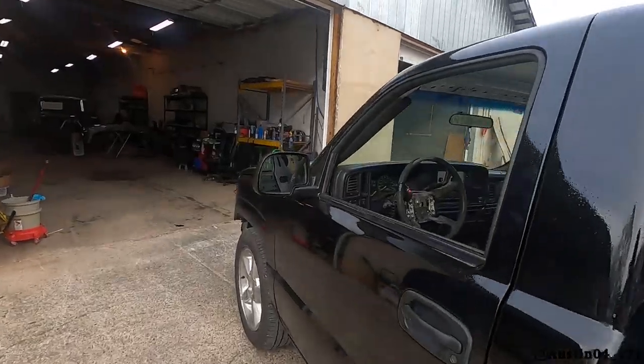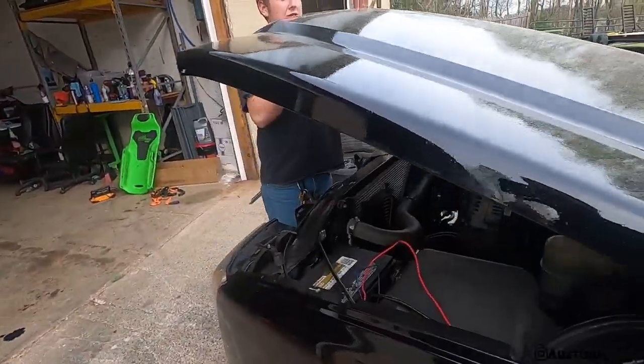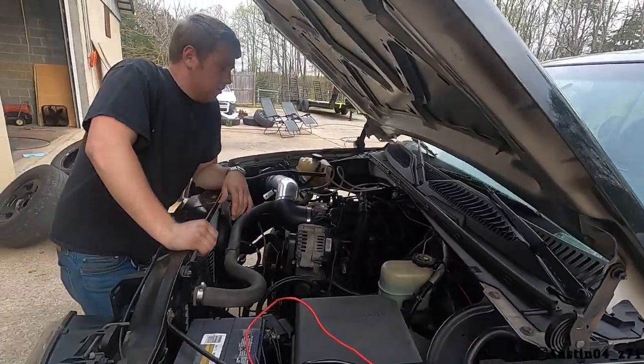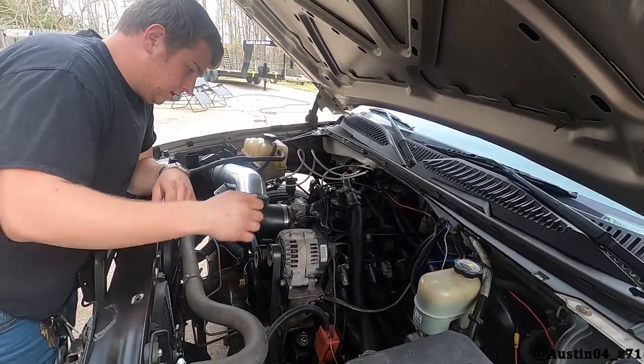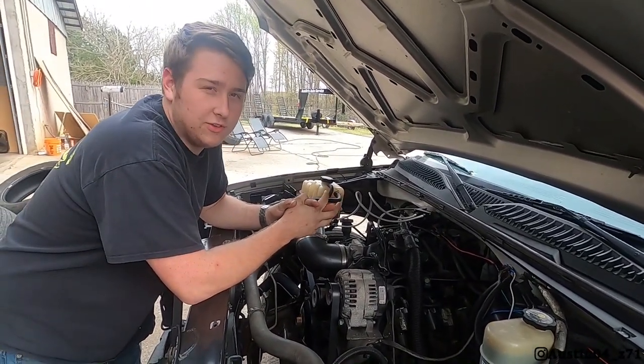We've been running the burnout truck pretty much every weekend making sure all the kinks are out of it, and it has destroyed its cam position sensor. It's got 368,000 miles on it so there's a good chance that was the original sensor. Unfortunately you have to pull the intake to do this repair. When I say 'running it' — I mean 6,500 RPM, nitrous hits, racing and stuff like that.